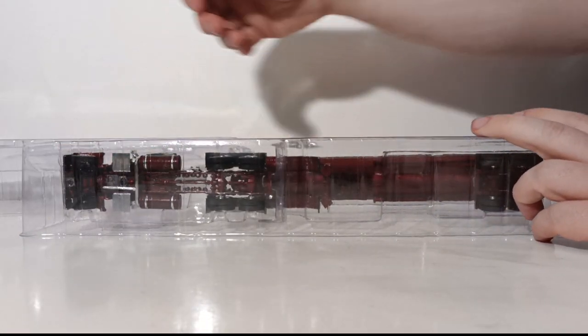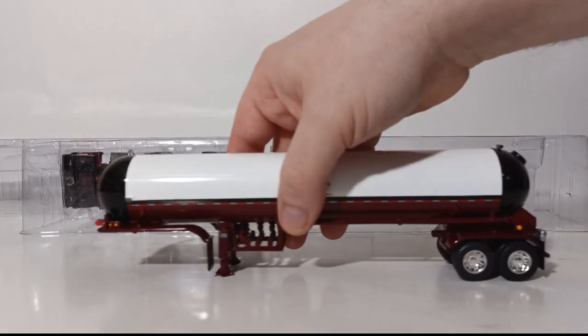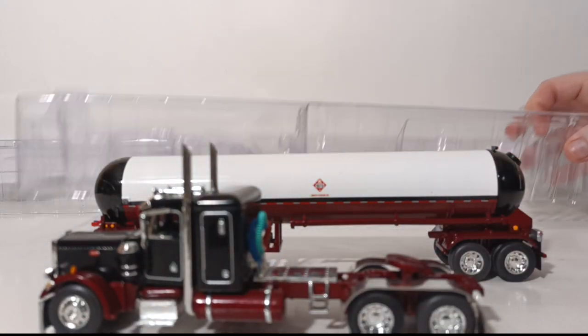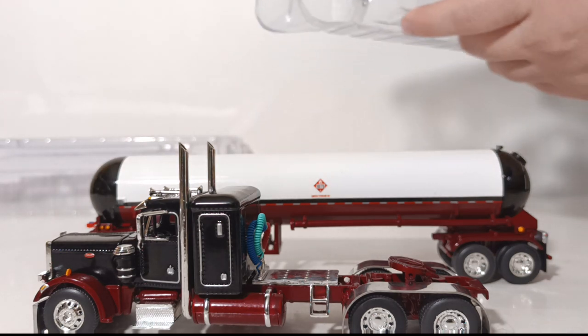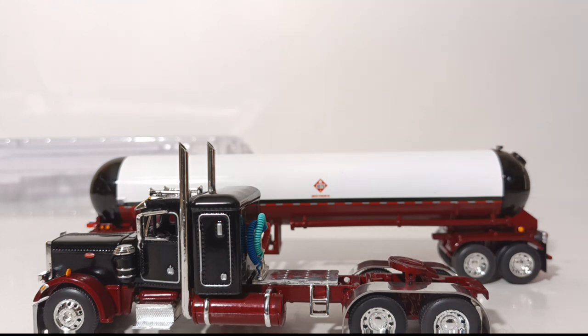Taking off the top of the plastic former allows us to get to the model. Here's our trailer, here is our Peterbilt, and the last thing in the box — a little bit hard to see, but it is right here — is a spare set of mirrors, should you need them for any particular reason.